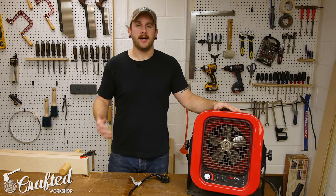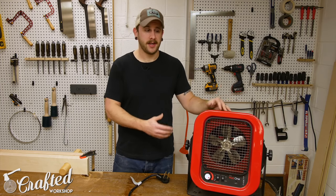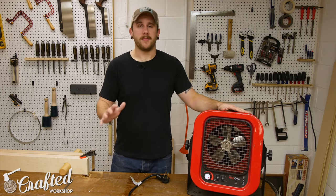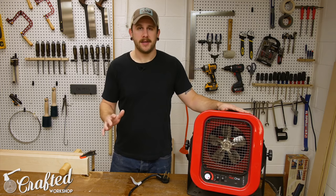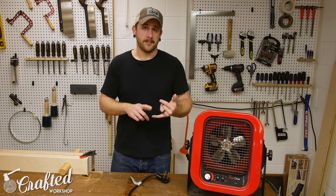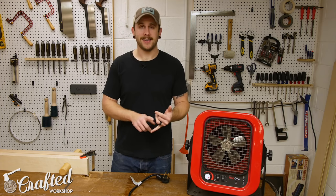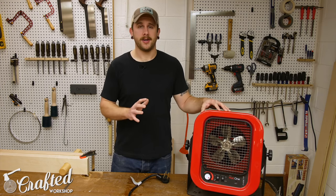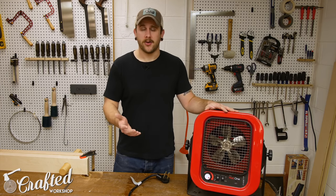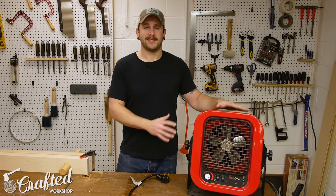In this shop I have it on high for at least a couple of hours before I feel warm enough to work, just because it is so big. Cadet was nice enough to sponsor this video and provided me with this heater to check out — there was no agreement for me to give positive feedback, so this is my honest opinion. Some things I really liked: it's American-made, which I value, and the price point is very good — about $250 for the 4,000-watt model and around $330 for the 5,000-watt model.